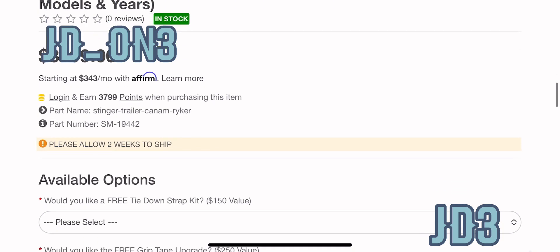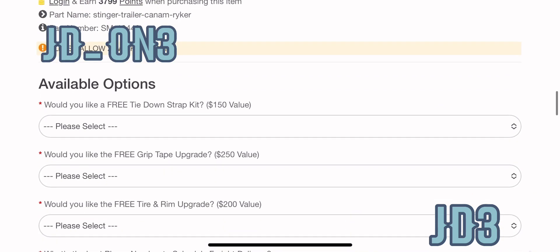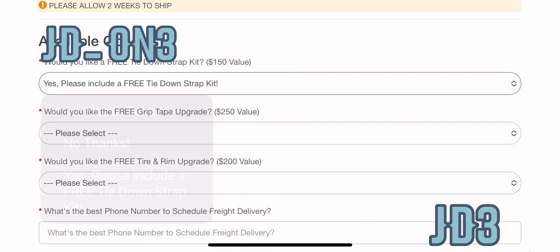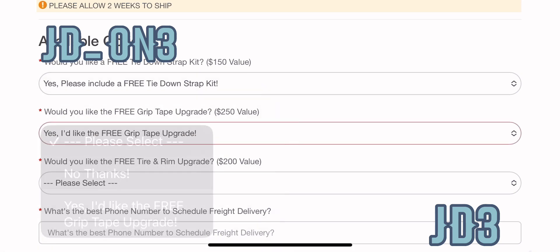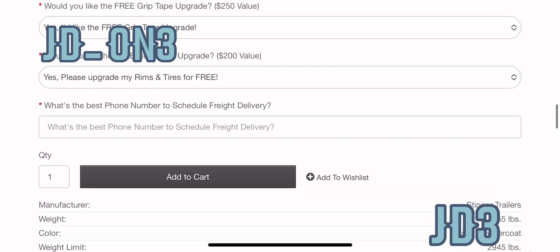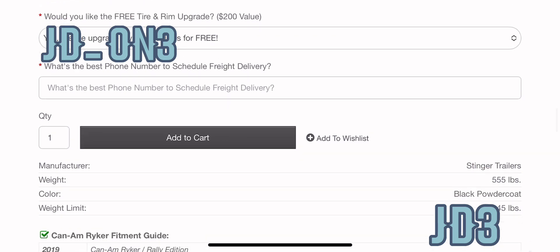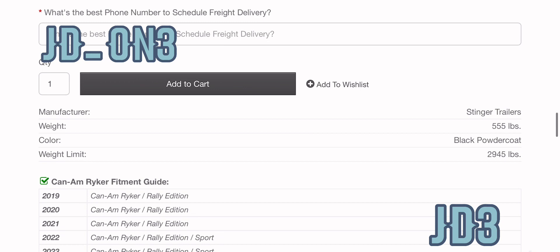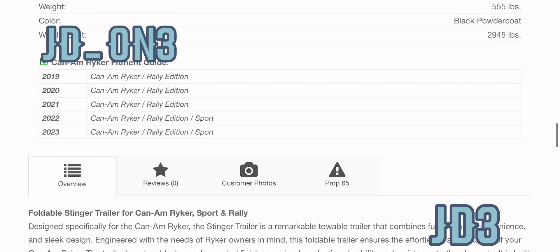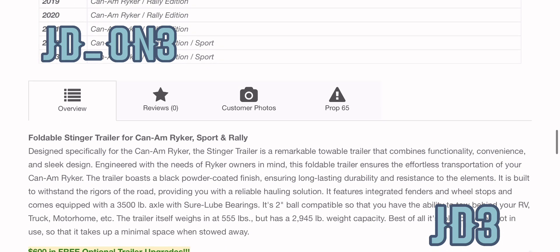Sometimes things for the Riker aren't necessarily for the Rally, but it works for all of those. What's really cool about this trailer is it only weighs about 500 pounds and it can haul damn near 3,000 pounds, which is really cool. So it's really lightweight but it can tow a lot. That's really versatile for people with different types of vehicles that can't really tow but have the ability to tow. Being able to hook up with a lightweight trailer — that is awesome.